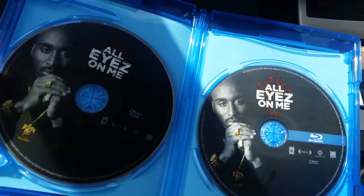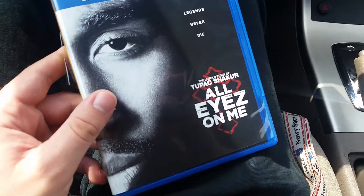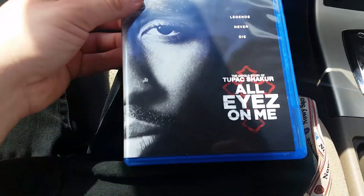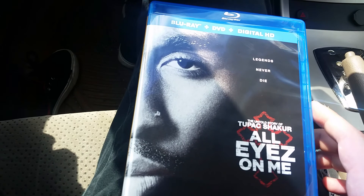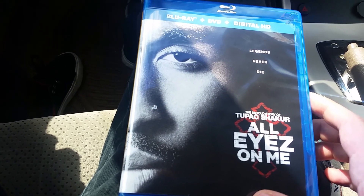It was actually cheap. I'm surprised it wasn't on sale — it was only $19.99. Usually movies when they first come out they're like $24.99, but this one was right off the bat $19.99. So I'm pretty surprised about that.